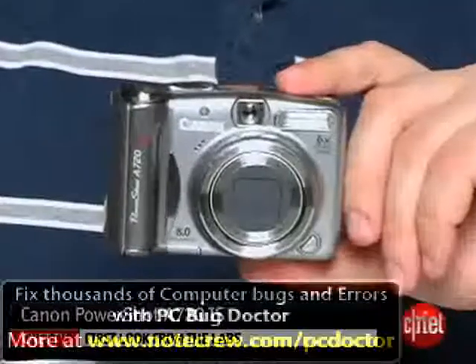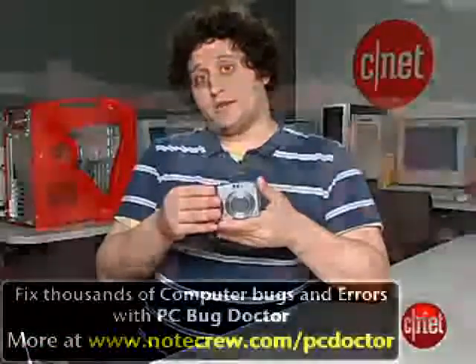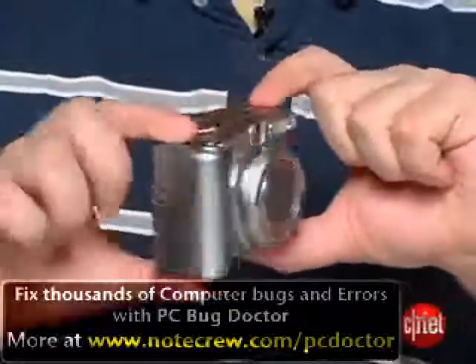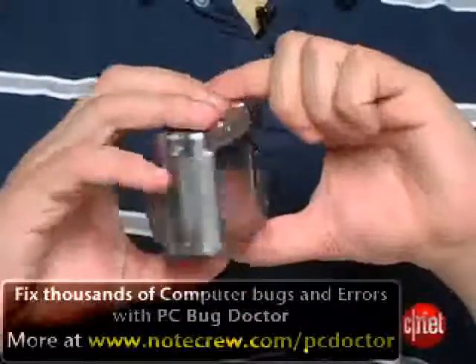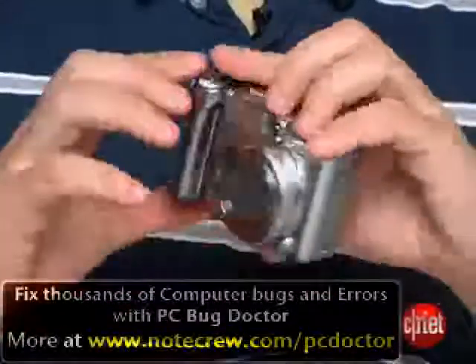Hi, I'm Will Greenwald, Assistant Editor of CNF.com, and this is the Canon PowerShot A720IS Digital Camera. This is an 8-megapixel digital camera that doesn't look nearly as slim or as sleek as some of the pocket cameras you've seen, but it offers a lot more options than you're typically going to find in an ultra-compact.